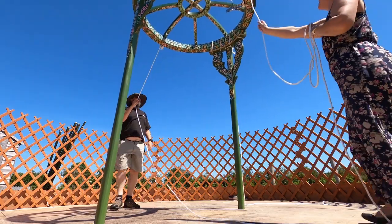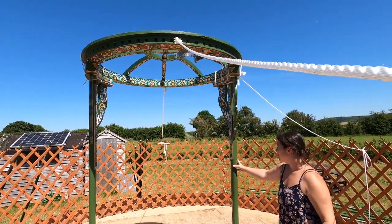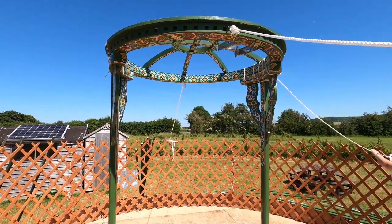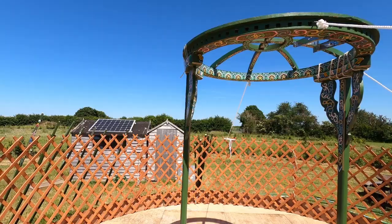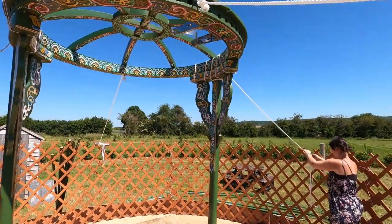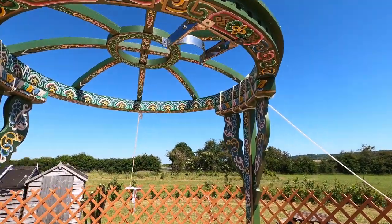There we go — it's upright! It's now standing upright. You can let go, Vicky, it's not going anywhere. It's just supported there with these three ropes. Realistically we should have had a fourth rope coming down over here, but Vicky lost the rope so we're having to use this oversized rope. It turns out we don't have enough, which is a bit of a pain, but it makes our life a bit more exciting.